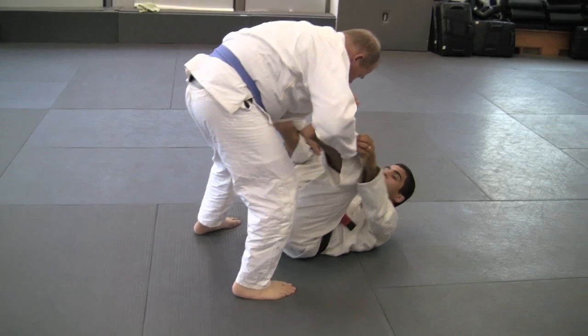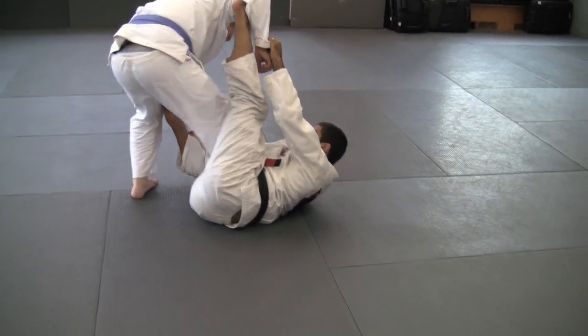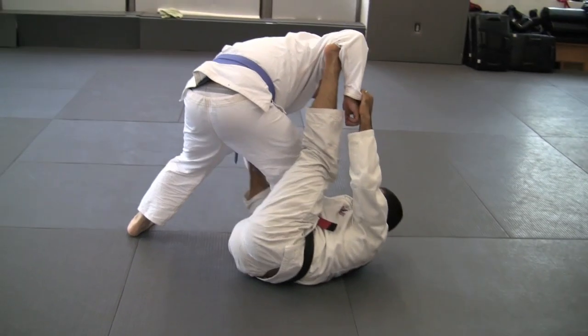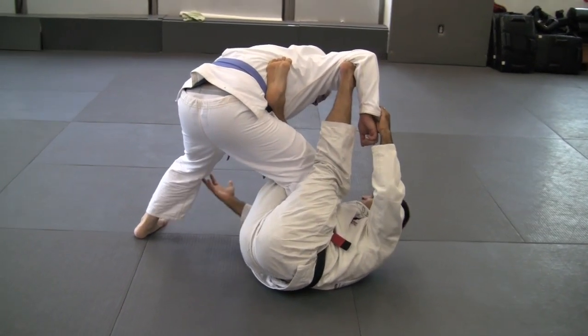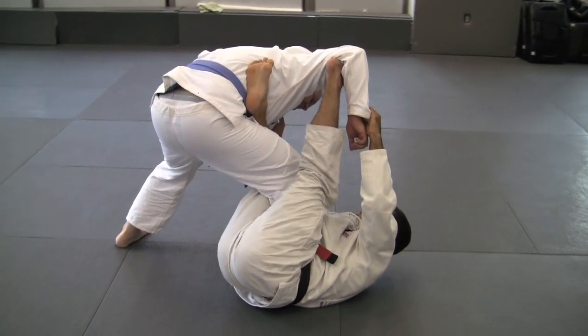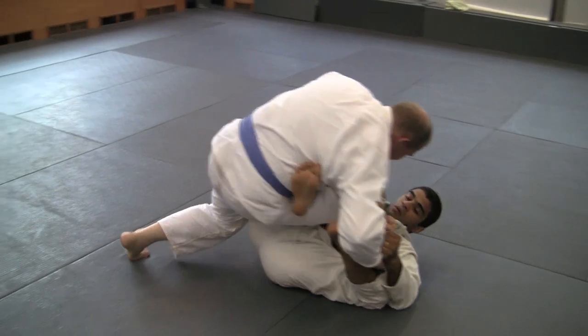One more time. I'm here, you're going to step, I pull. As soon as I pull and your leg stays too far, I'm going to come here right away. It's pretty hard to control. Control here, you pull and you start sweeping him.